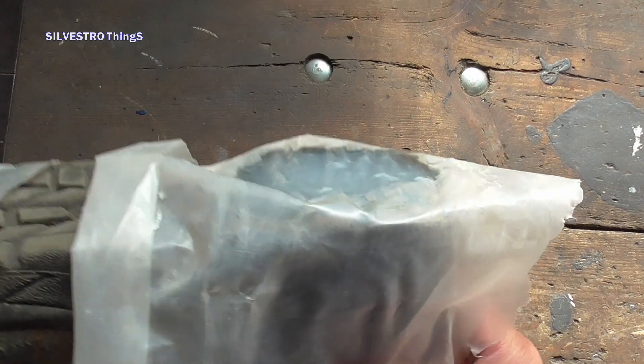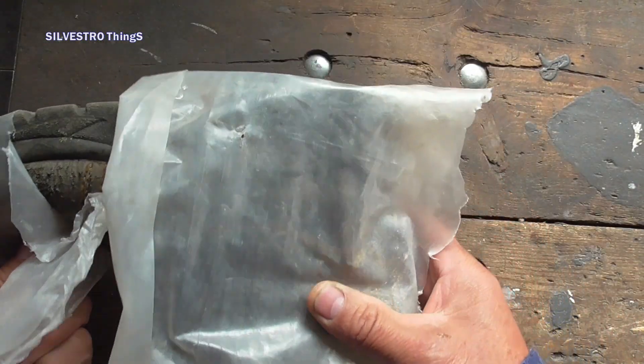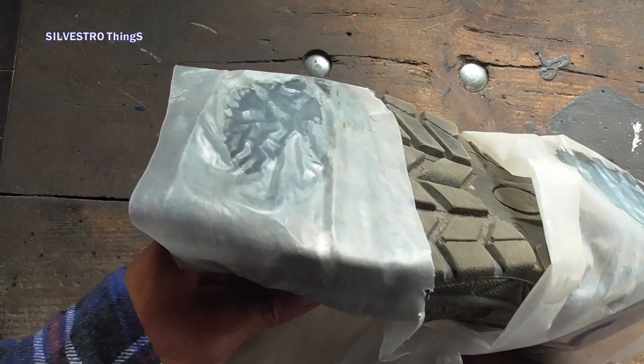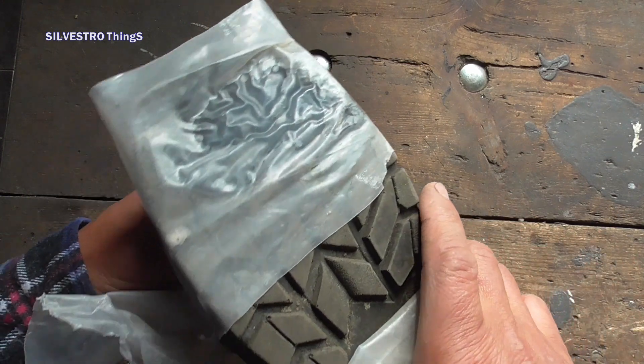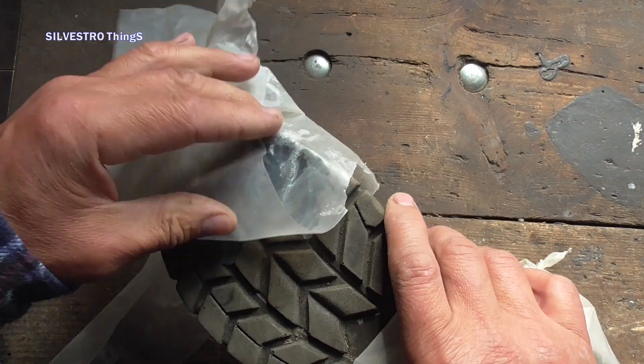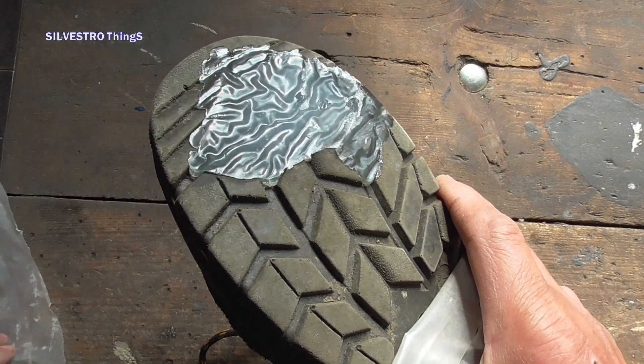The entire repair took a few minutes. The cost of repair materials was approximately one quarter of the value of new shoes. The hardening time of silicone is approximately 2 mm per 24 hours, which in this case was 5 days.